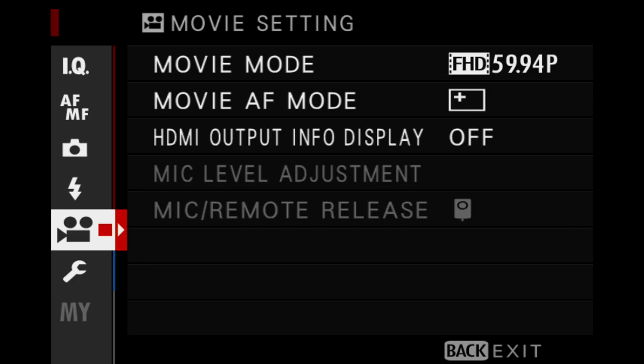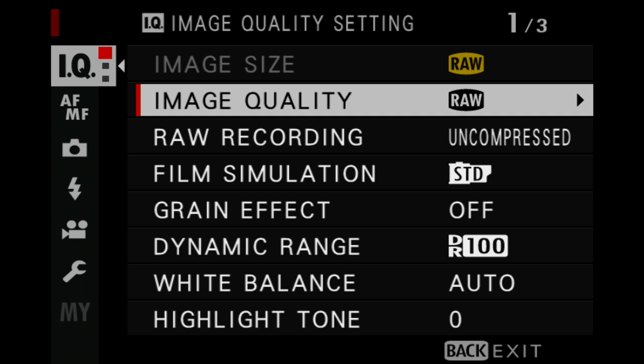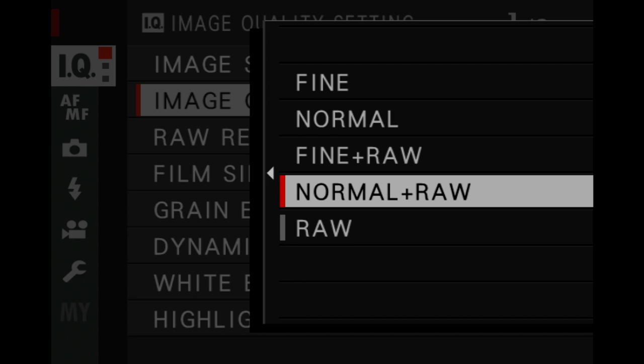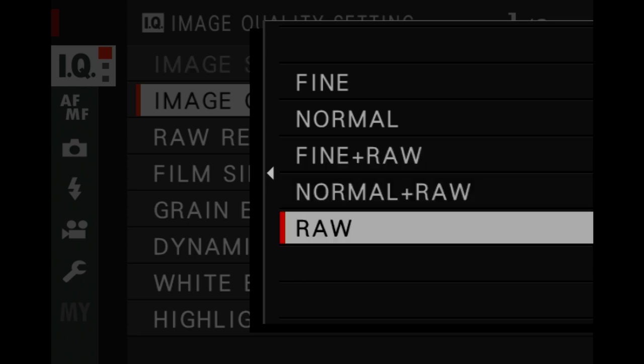In terms of image quality, like most professional photographers I shoot in RAW. Go to the image quality settings and image quality in that menu — that's where you tell the camera the quality of pictures you want to take. You can shoot a RAW file as well as a normal-size JPEG, or a RAW file with a fine JPEG. The Fuji makes an extremely good JPEG, probably better than most cameras, but just in terms of being able to rescue highlights and shadow detail later in processing, I shoot everything in RAW.